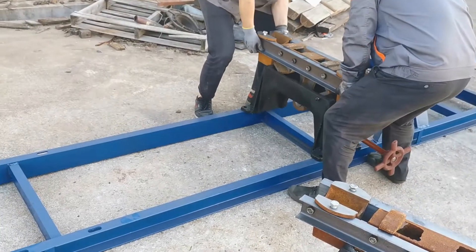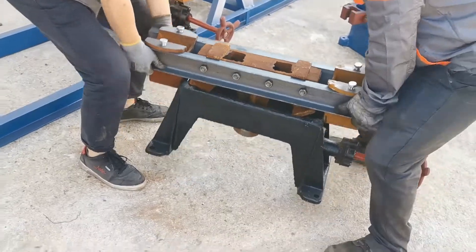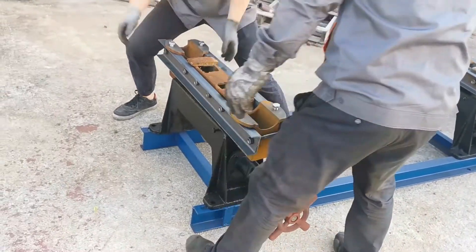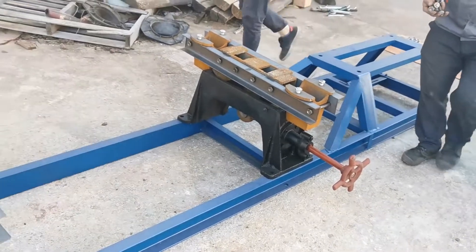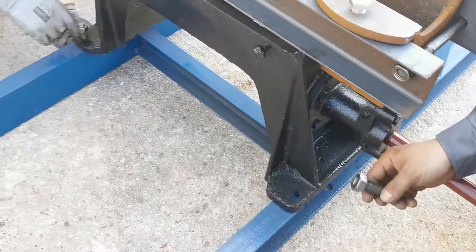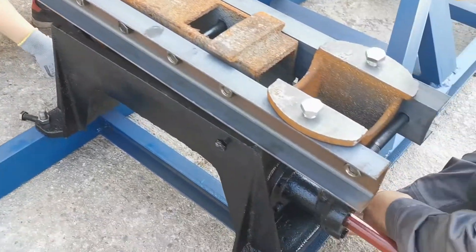We place the angle regulator or slope adjuster to the channel steel firstly. Both of the slope adjusters are fixed to the channel steel first. Those are the bolts to connect the slope adjuster to the channel steel.